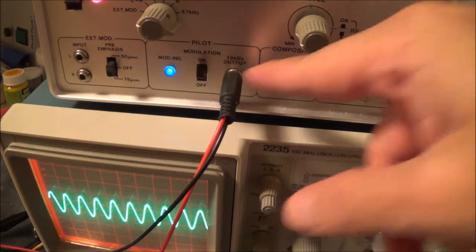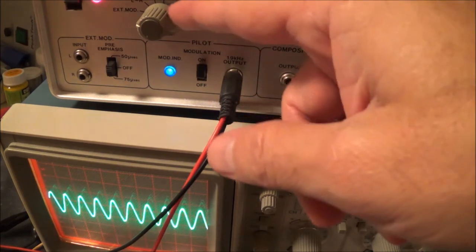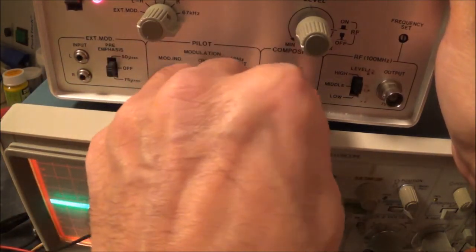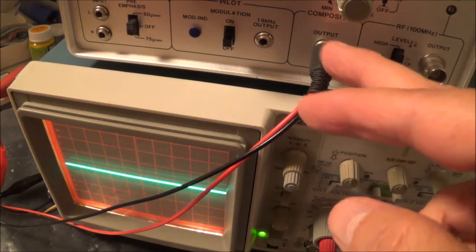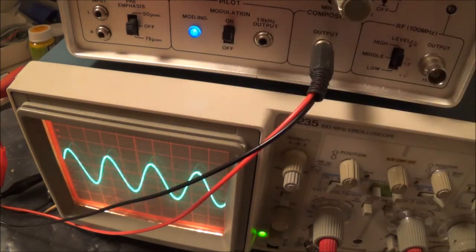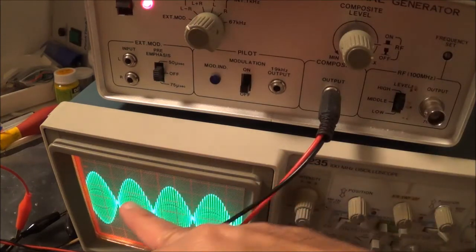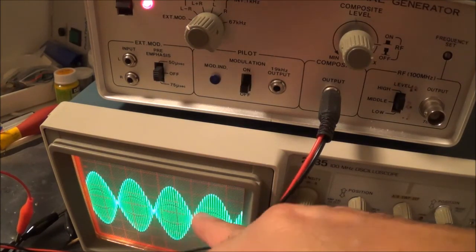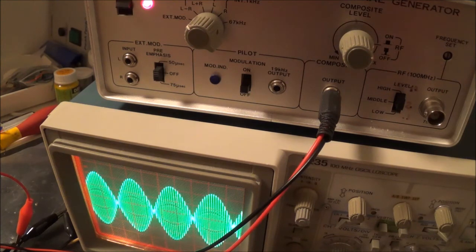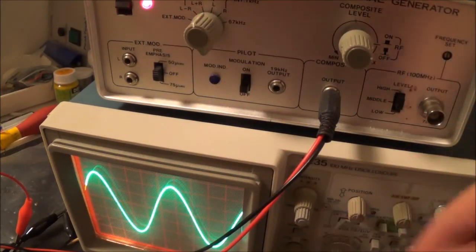What we're looking at here is the 19 kHz pilot signal, which is basically a sine wave. Now I'm going to show the composite output — I'm on external modulation. Here's the pilot signal interjected into that. Now I'm in the L minus R position — you can see you could actually feed this signal into the input pin of the multiplex chip on your tuner if you're working on a more modern piece of equipment.